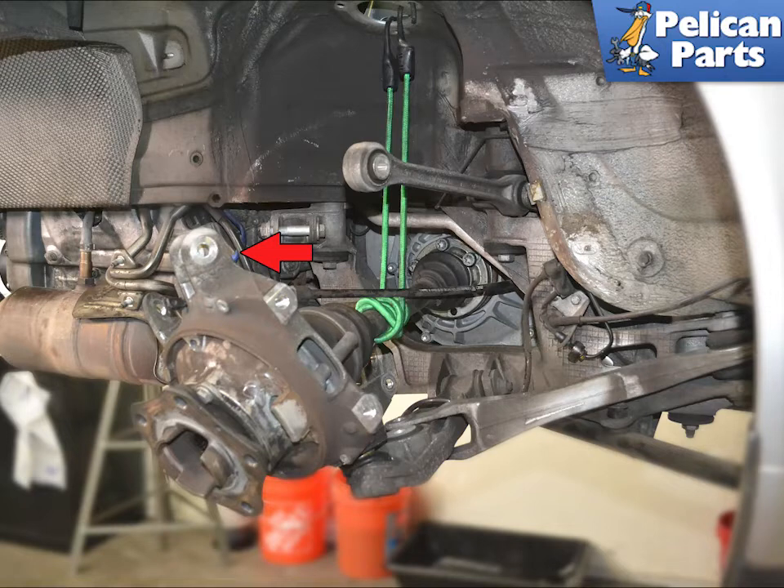You are going to remove the wheel carrier (red arrow). You can leave the shock in place as well as the axle, but you must support the axle. I recommend removing them — it just takes a little more time, but you should not be in a rush if you are doing this job.